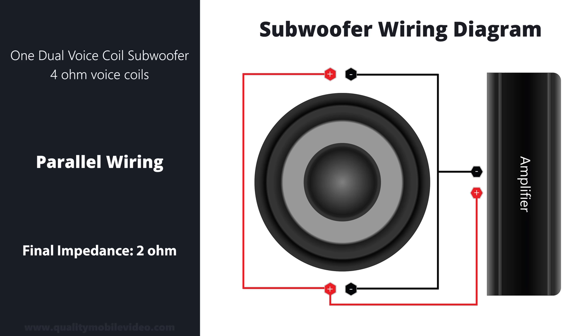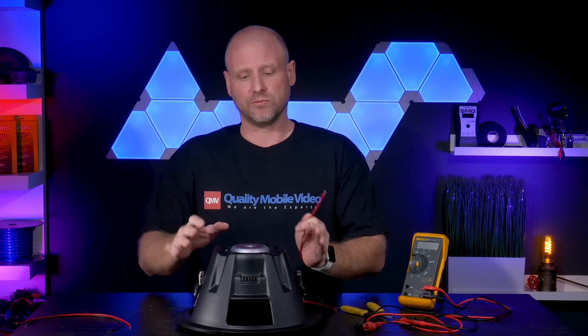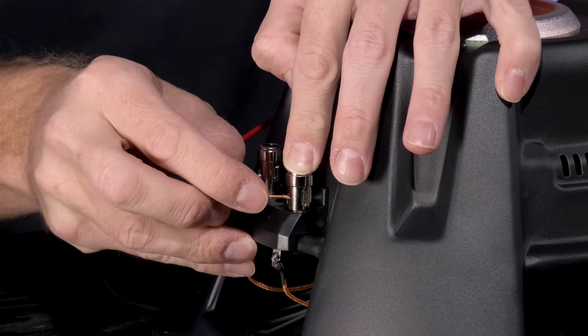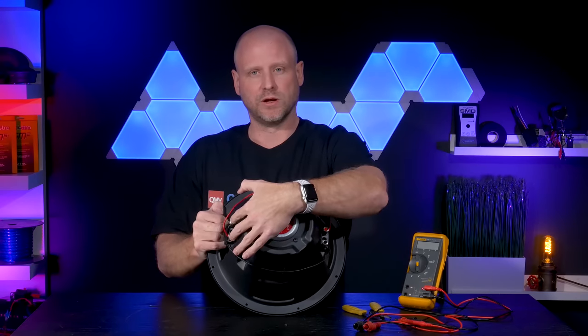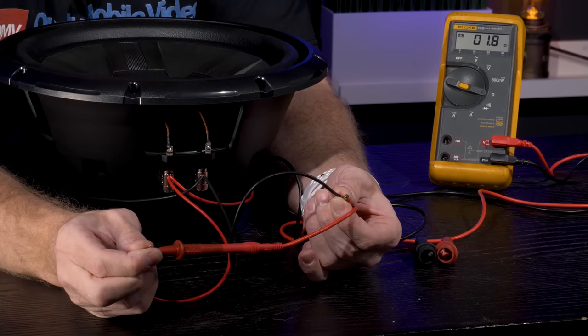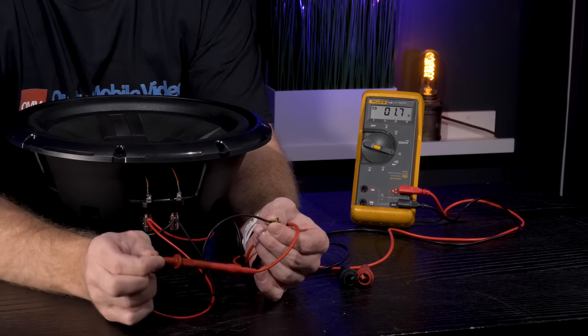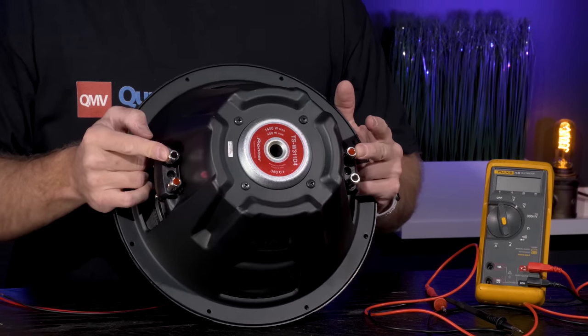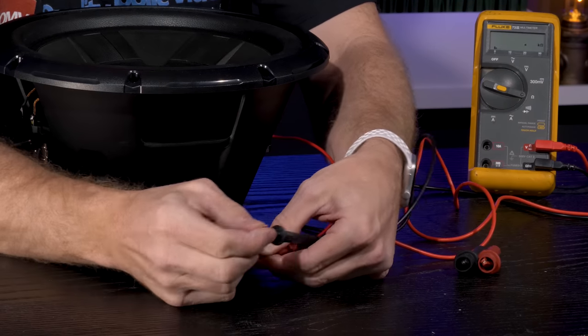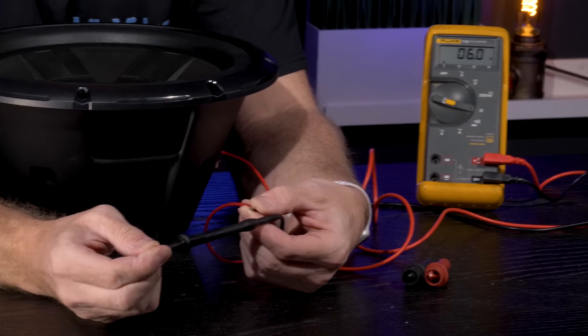We released our first video on how to wire specific subwoofers. We get tons of questions every day on how to wire subwoofers — for example, wiring two dual voice coil 4-ohm subwoofers, how to wire a single voice coil subwoofer, or what if you have three subwoofers and what kind of loads you get with each coil or impedance. We started off with how to wire one dual voice coil 4-ohm subwoofer to a 2-ohm or 8-ohm impedance. A lot of people are new to car audio and don't know what 2-ohm or 4-ohm coil means — we're gonna help them out too. Look out for those videos this week.